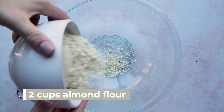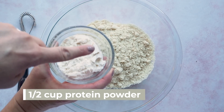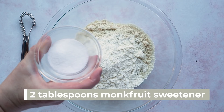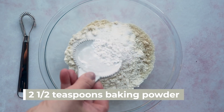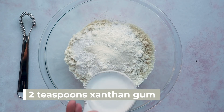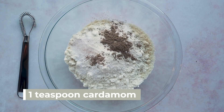To get started on this recipe, let's make our dough first. In a medium bowl, we're going to add two cups of almond flour, a half cup of protein powder, two tablespoons of monk fruit sweetener or a sweetener of your choice, and two and a half teaspoons of baking powder.